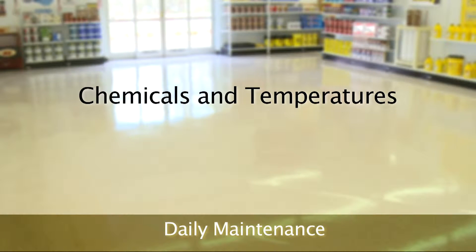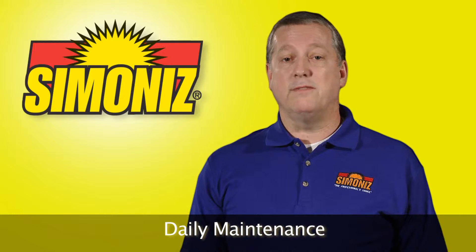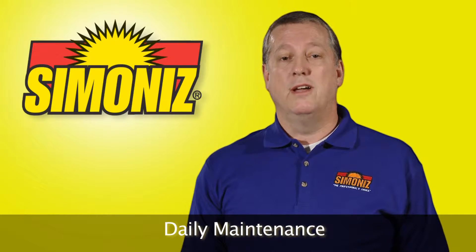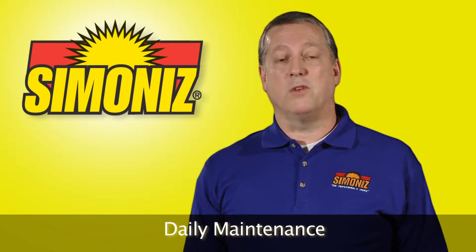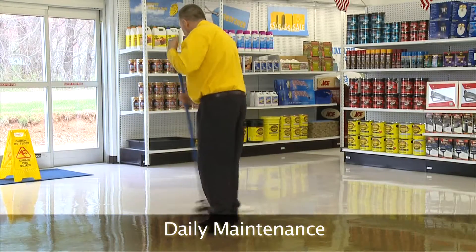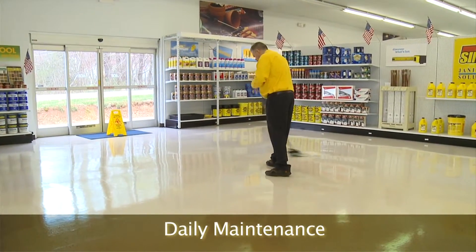Using the right cleaners and water temperature is essential. Neutral cleaners are designed specifically for floors with floor finish. Products such as AP7 and Sunshine Neutral Cleaner will clean without attacking the floor finish. All purpose cleaners or cleaner degreasers with a high pH will break down floor finishes.